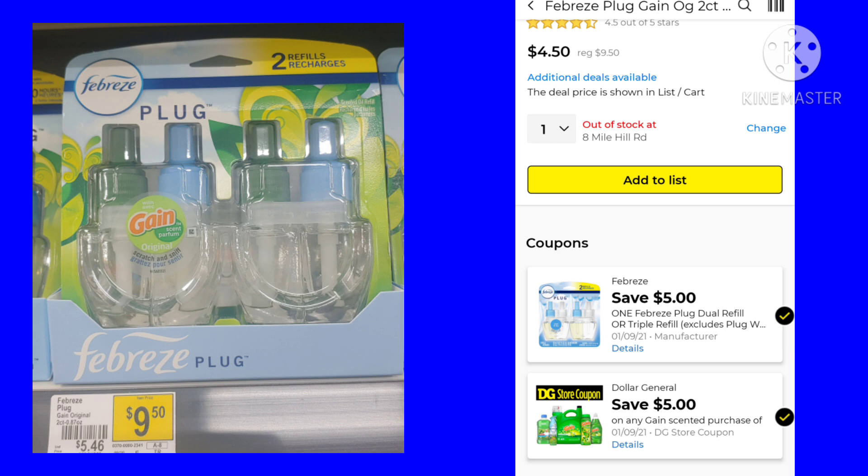Here we have the Febreze plugs — the Gain scented ones. It's $9.50. We have $5 off, making it only $4.50. It also attaches to the new Gain coupon we got this week, which is $5 off of $20. That will go great in our Saturday breakdowns. Remember, you have to get your total to $25 and you're good to go. Make sure you have enough Gain products — you need at least $20 in Gain products. This is another option you can throw in your $5 off of $25 for Saturday.